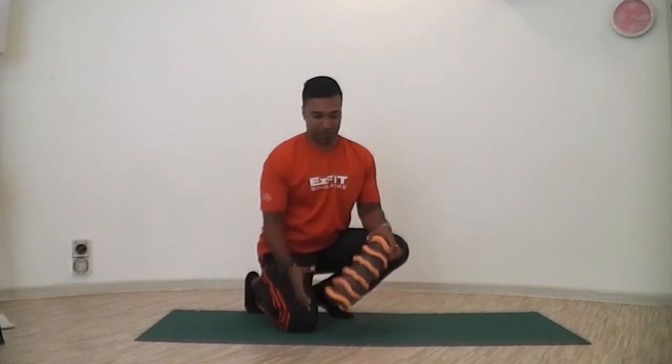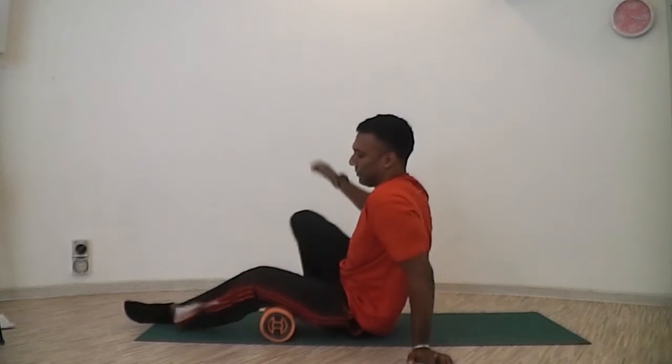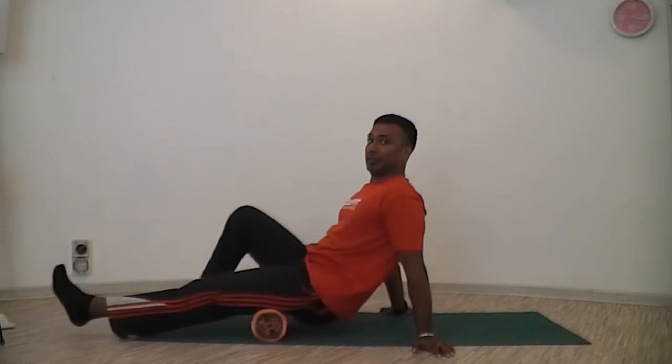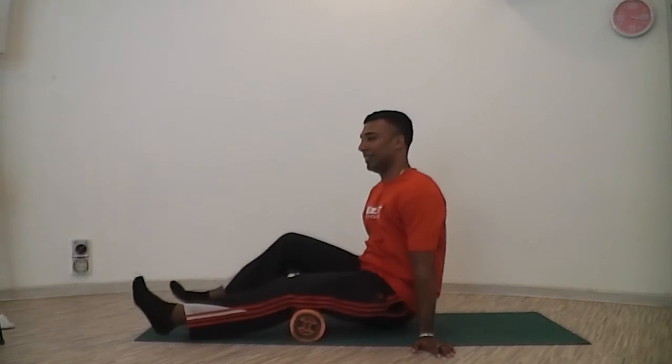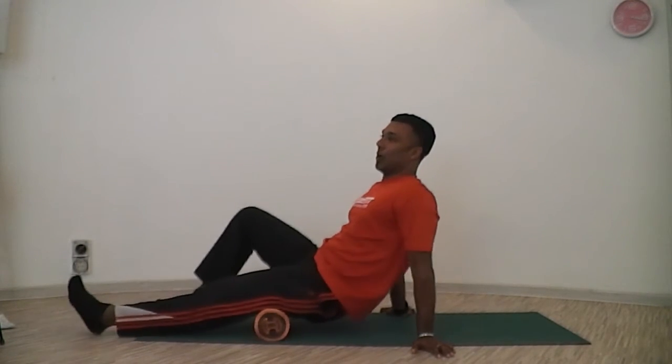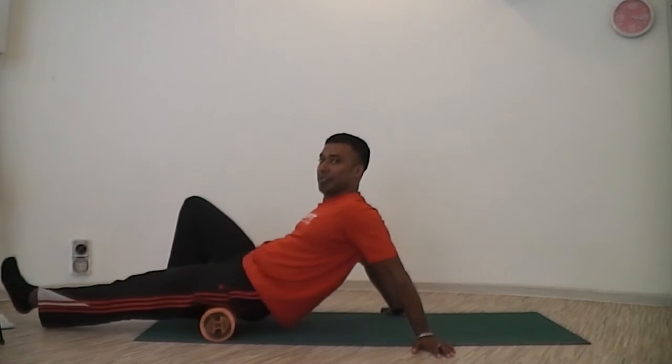You can pretty much go from head to toe. I'll show you a quick demonstration for your hamstrings, which are typically tight. You just roll in and out. There's no fixed way of rolling, as long as you run through the entire length of the muscle.